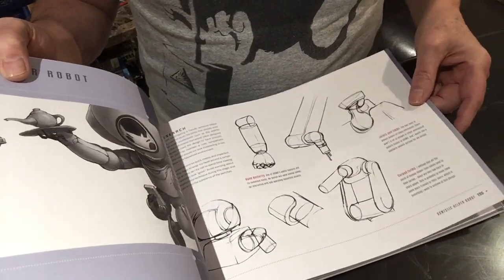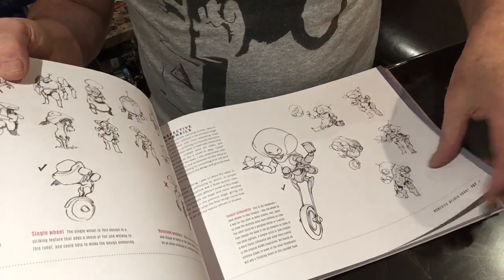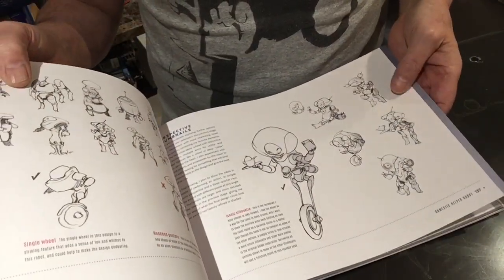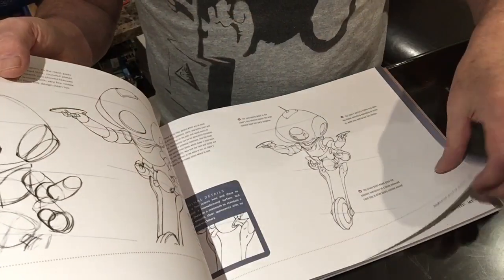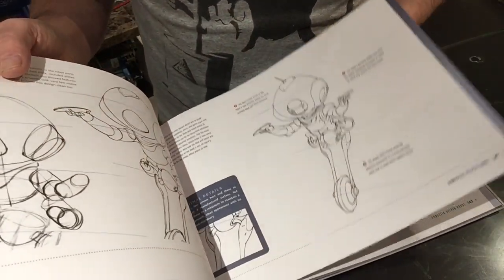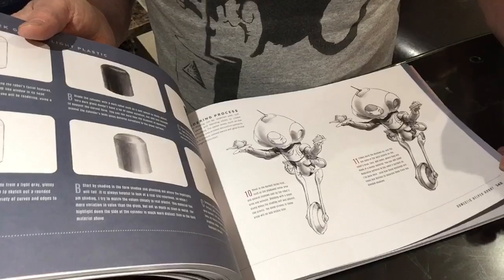Ang Chen — robots. Once again, thumbnails and then building up the form, getting into the perspective and detail, orientation of joints, then adding shading and reflection.